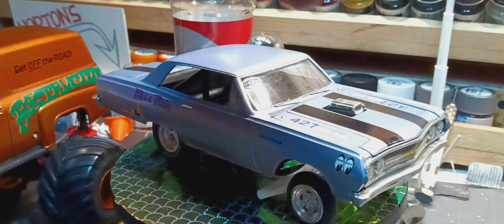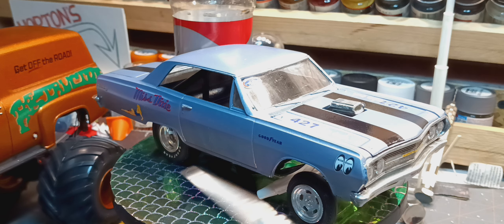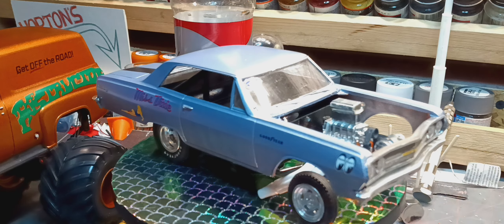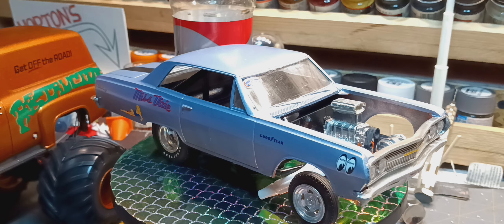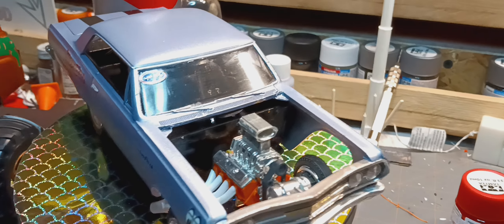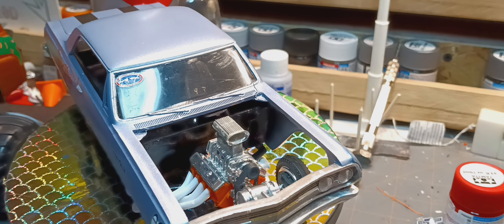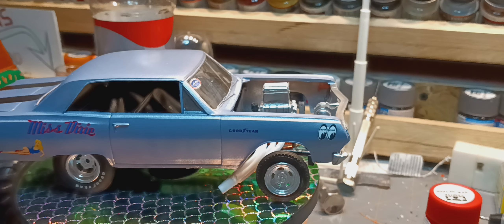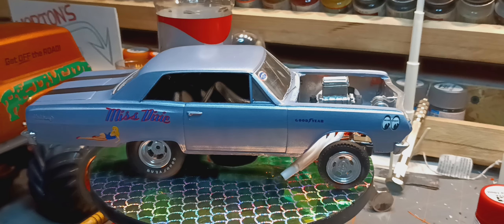I bought it at an estate sale. It was all knocked apart and painted pink. This is the front axle, so I had to rob a few parts from another kit.